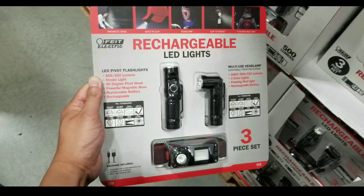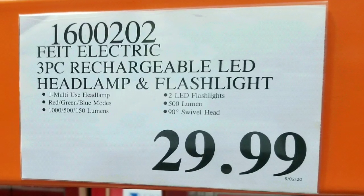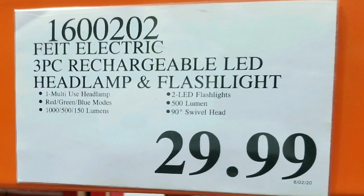Hey guys, I was at Costco today. I saw they have these new rechargeable LED flashlights on sale at Costco for $29. There are similar ones sold online — I'll leave a few links below.